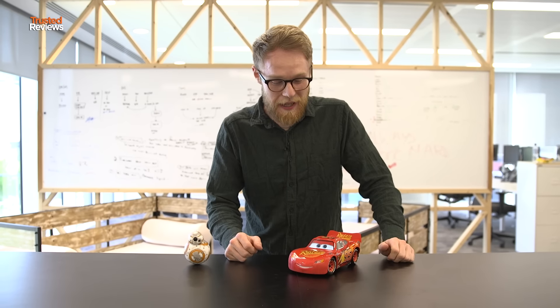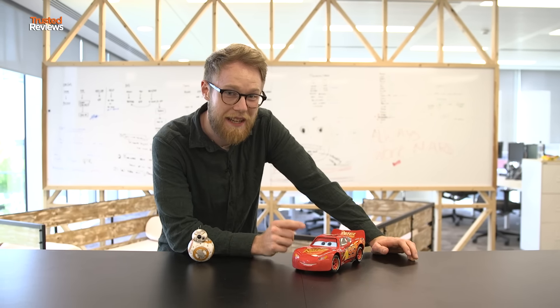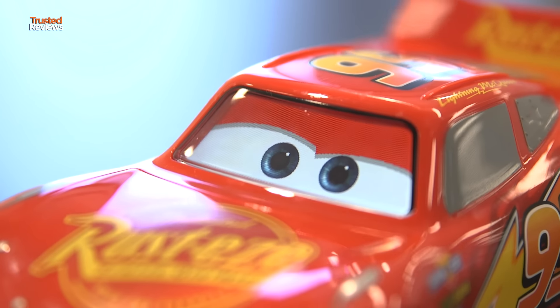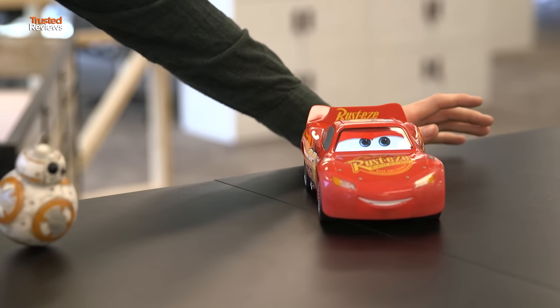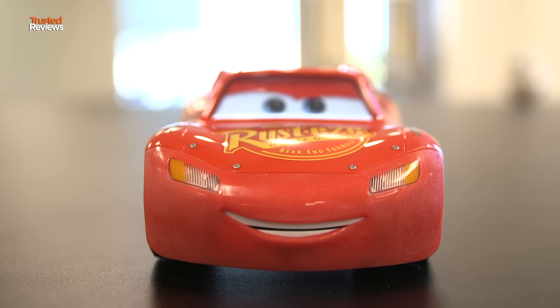Probably the coolest bit about him is the screen, which is a custom-built display with eyes that render live in real time, so he'll respond to things he's saying and look left and right. He's also got a mouth that's motorized. There are six different motors in here and three processors, so when he speaks, the mouth will move and it's synced with the speech.